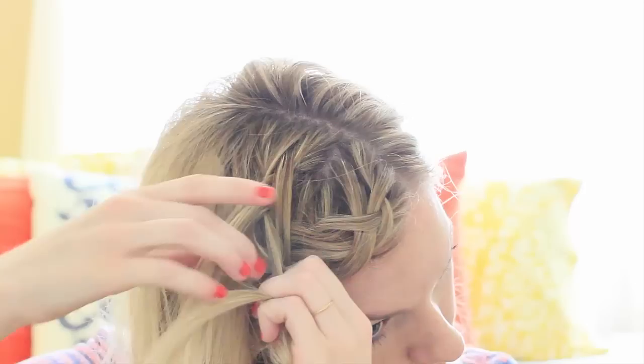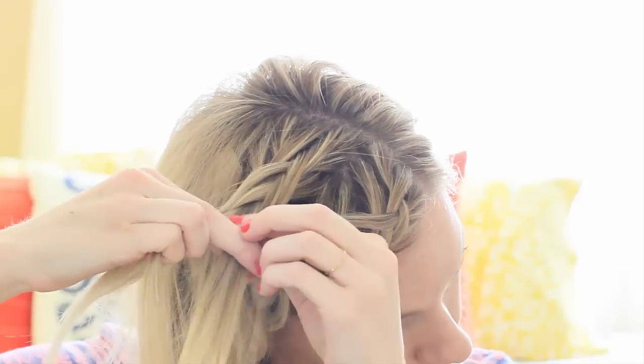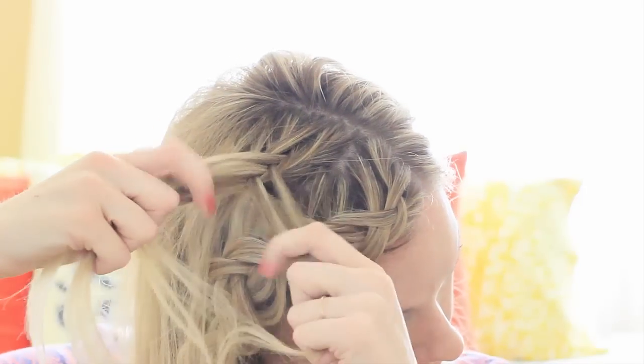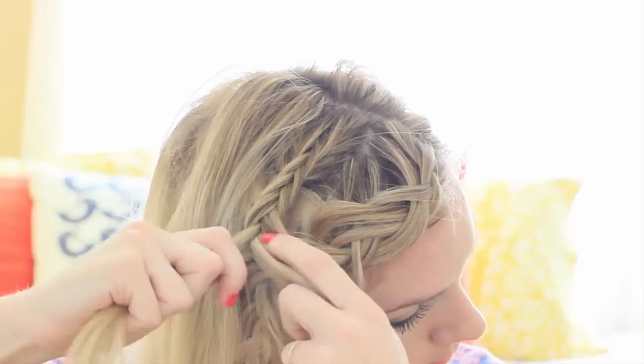You have to bring some hair from the original section under too, because it looks really weird and doesn't work out at all — so make sure you're bringing that piece under as well. Once you get a little ways down, you'll just continue bringing the outside strands under to the opposite side.